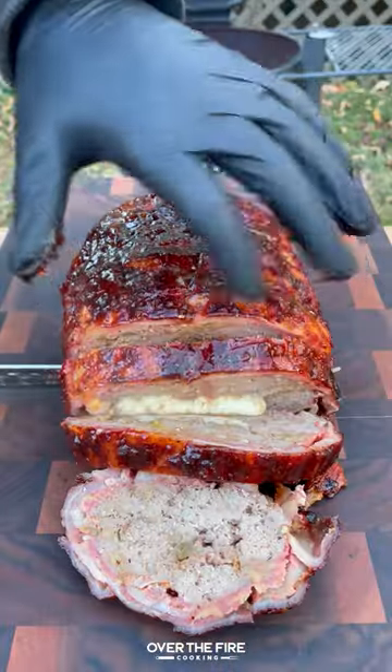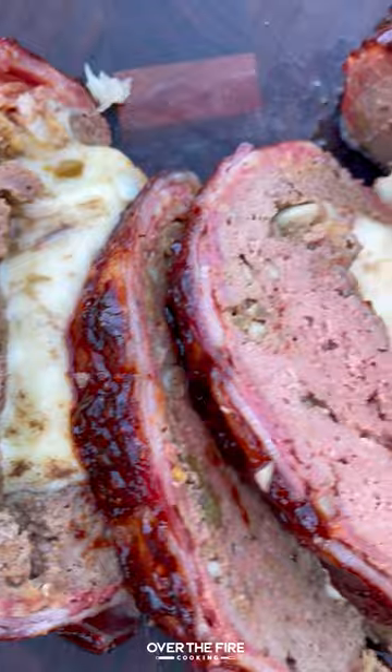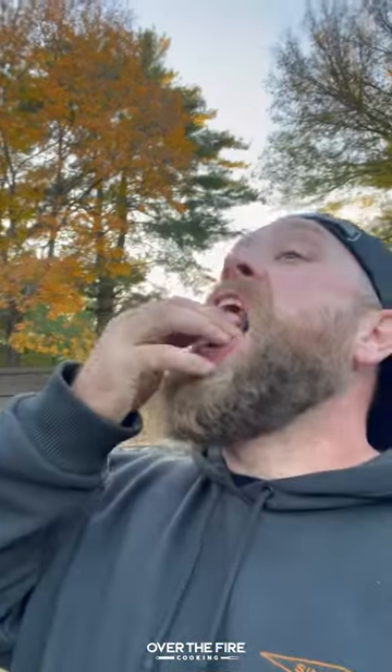Once it's good, pull it off, let it rest, slice in. So freaking delicious. You can find this whole recipe on my blog, LinkedIn bio. Cheers.